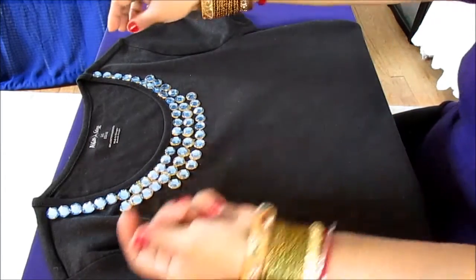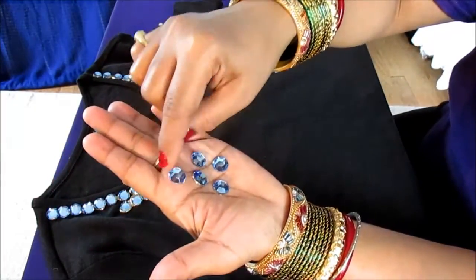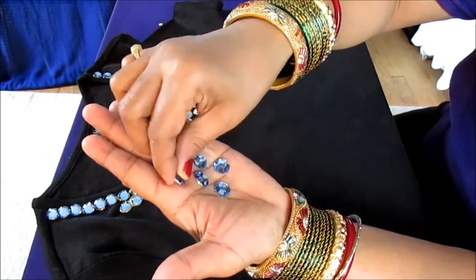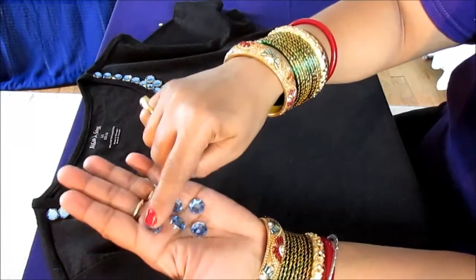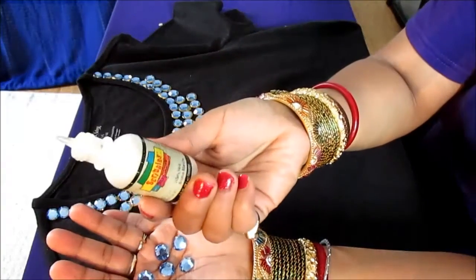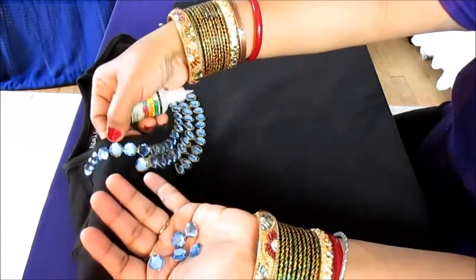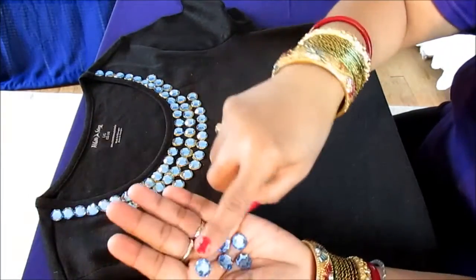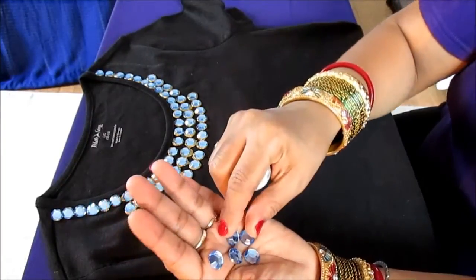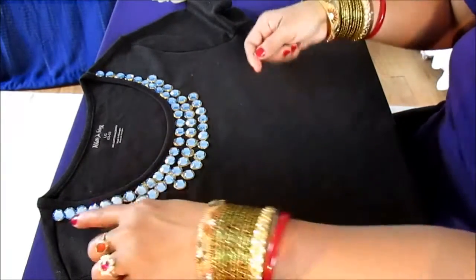If you want a beautiful trim — like a gold trim — then drop a little bit bigger dot. If you just want the rhinestone, put a little dot and press it down. But if you put a tiny little dot, the rhinestone might come out later, so I prefer putting a slightly bigger dot. I use an empty paint container as a tool to push the rhinestone down so it sits inside nicely, giving you a gold or silver trim while keeping your design secure through washing and drying.